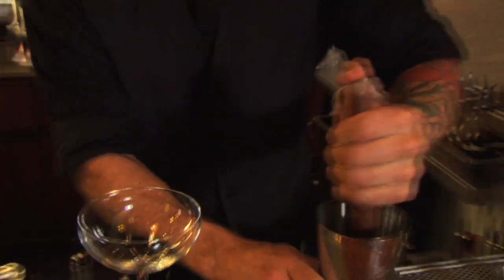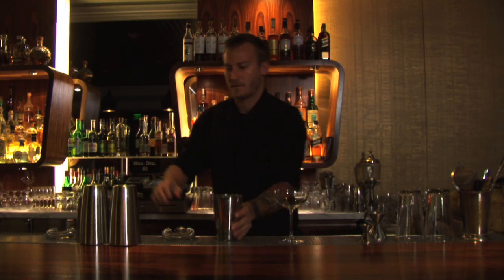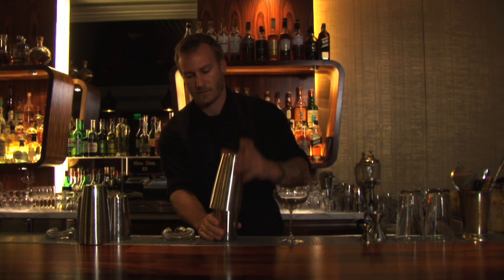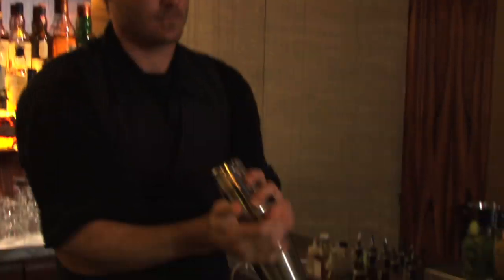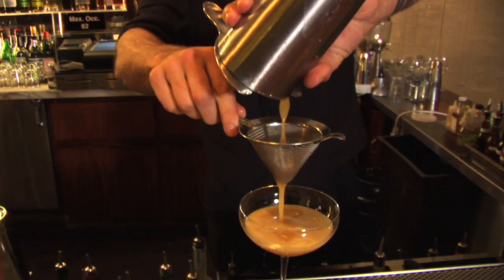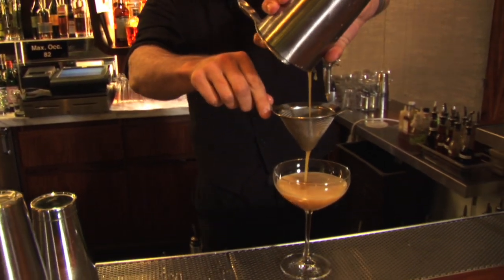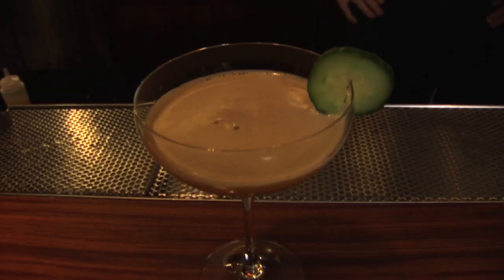I'm gonna muddle the cucumbers into the cocktail, add ice and shake. I'm gonna double strain into the cocktail glass, add a cucumber wheel for garnish, and there you have the 1707.